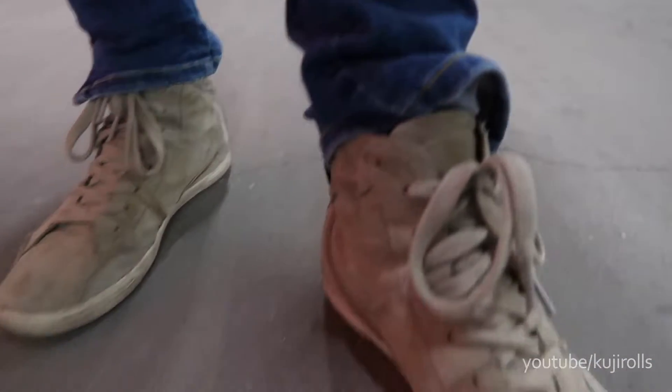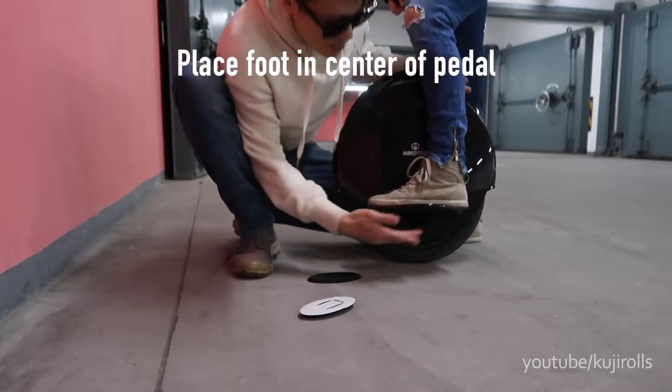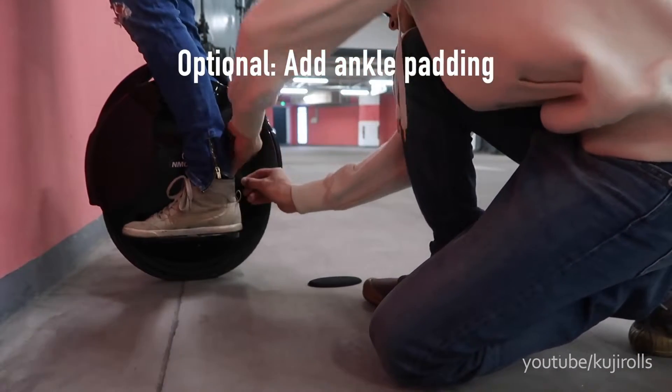First, put your foot on and make sure your foot is in the center of the pedal, with the same amount hanging off the front as the back. Next, let's put the ankle pads in the right spot — you want to put them right under your ankle bumps.